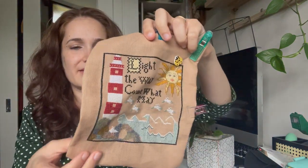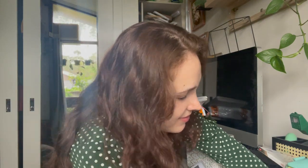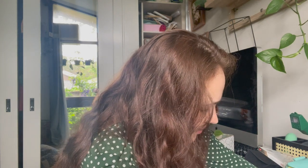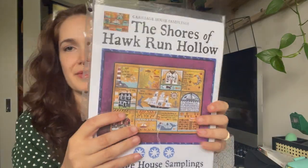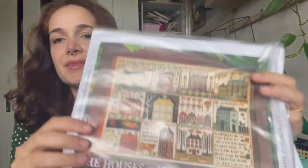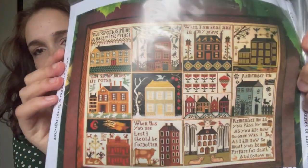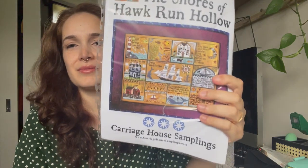It comes with nine squares that you're meant to stitch from, but I wasn't a huge fan of all the motifs. So I thought I would combine this with the Houses of Hawk Run Hollow and just pick out the squares that I liked and make them into a book. I don't know exactly how I'm going to do that, but I really liked some of these squares — like the ones with the crows. I didn't want to spend ages stitching squares that I wasn't into, so I'm just going to combine the two and somehow make them into a book.